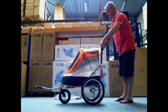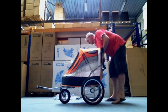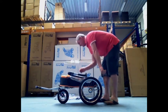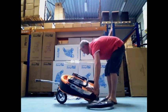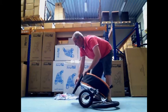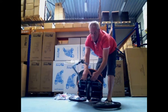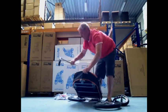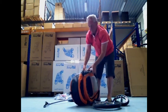To store this trailer, just flatten the handle, unlock it at the side, and flatten it down. Take off the wheels and use the red hook at the side to secure the trailer.